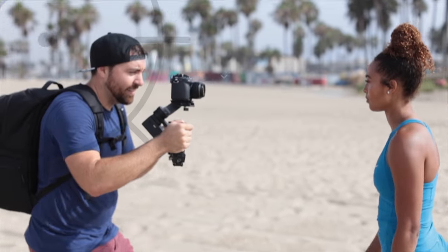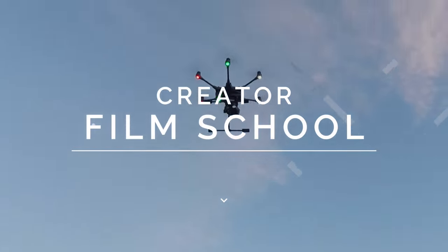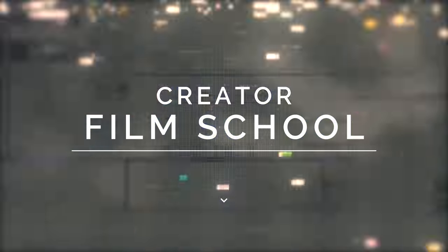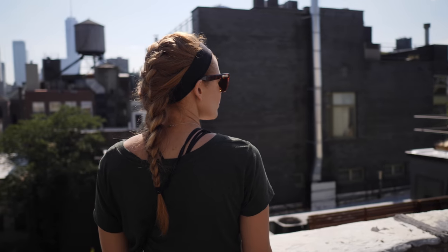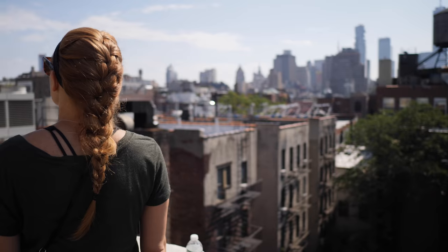This video is all about the Asun A1S and why I really like this gimbal. A little while ago I did a review on the original Asun A1, which is a very similar gimbal. However, this one is different because it has the slant design and it just functions a little bit better as a whole. The gimbal itself is super smooth, it gets awesome shots, and it's been my go-to gimbal for all of my shoots since I've had it.